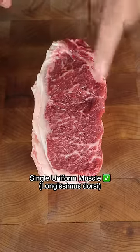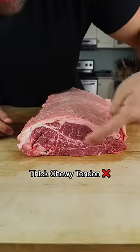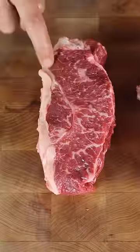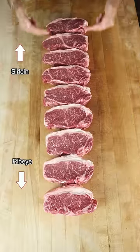These steaks are your best option. The other side is connected to the sirloin. Towards that end, we have multiple somewhat less tender muscles and a thick chewy tendon that runs throughout. Choose uniform looking steaks closer to the ribeye for best results.